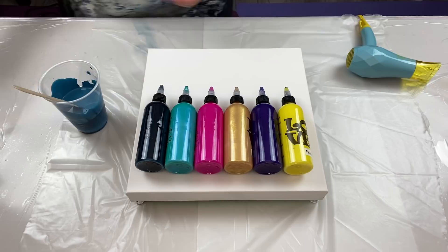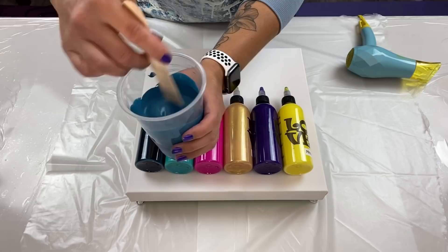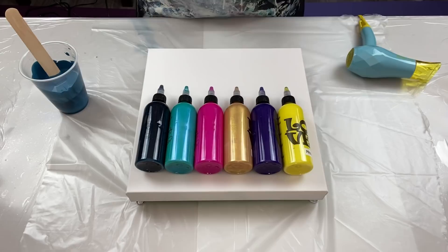That pentaptic piece sold and I just packed it up and shipped it off to the US today. I took those three leftover colors, mixed them all together, and ended up with this beautiful blue color. I don't know exactly which blues I used, so check that previous video to see the colors.